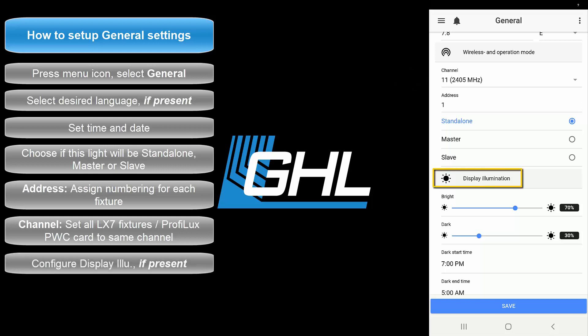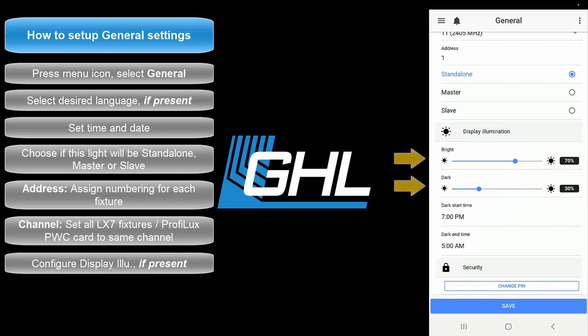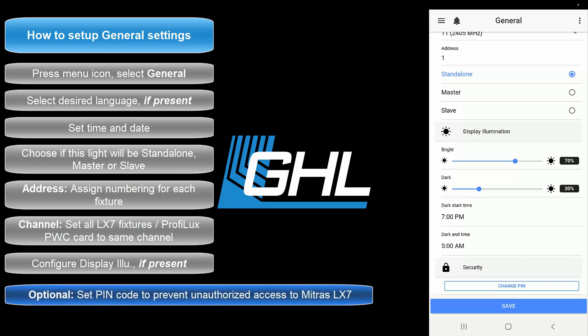The Display Illumination section is where you can set the brightness of the side display. If you wish to use this feature, set the Bright and Dark settings and specify when Dark Time should start and end. If you wish to set up a pin code, you can do that here. Once you're done entering all the information, press save.